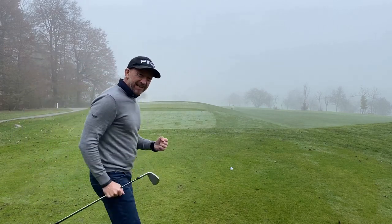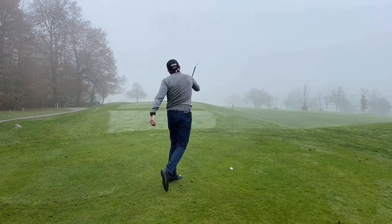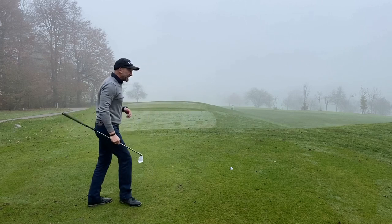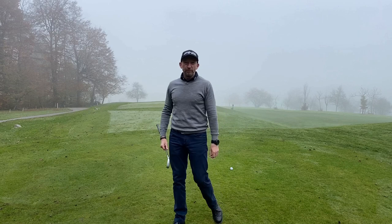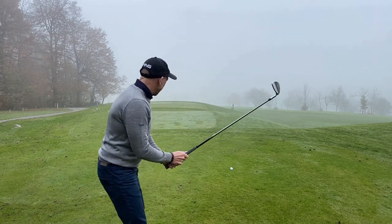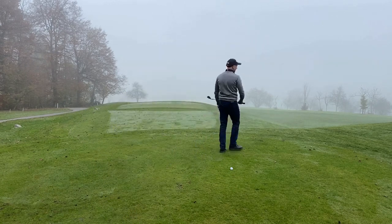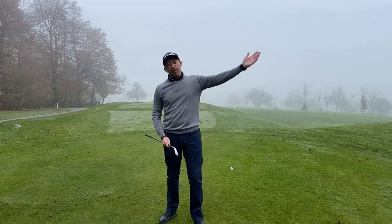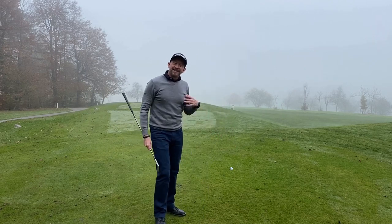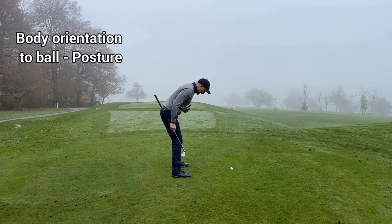In lots of other sports they take a run-up to help generate speed — javelin throwing, penalty kicks, free kicks. Wouldn't it be fun in golf if we could just take a run-up and smash the ball as far as possible? The trouble is it's very difficult to strike the ball with any consistency, let alone send it in the right direction. So the second role of the body is not just to create speed, but to orientate that speed down towards the ball — good posture position, which we talked about already.